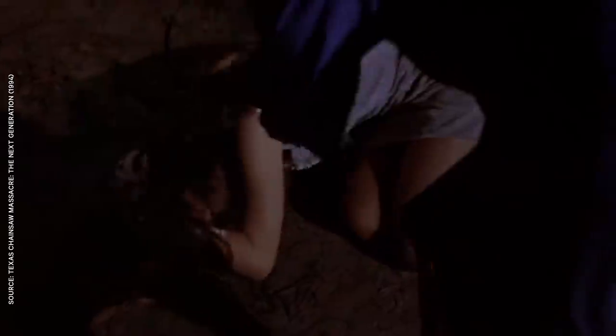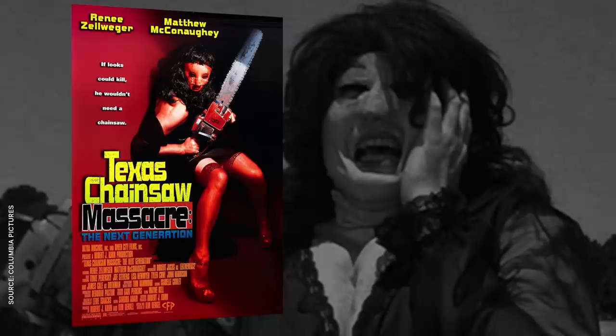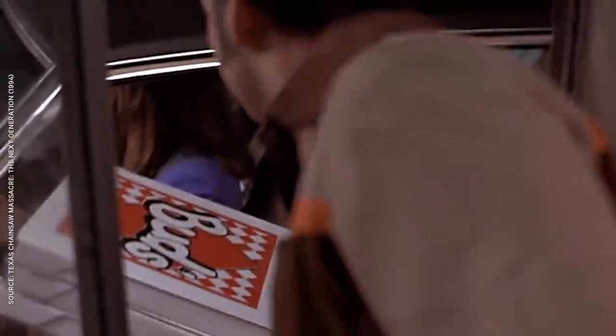The next entry in the series, The Next Generation, is easily the weirdest. They shot this movie in 1995, but contract issues kept it on the shelf for two years. Then, after leads Renee Zellweger and Matthew McConaughey became huge stars, the studio redid the poster and rushed it out to cash in on their new fame. This one takes some liberties with the Texas Chainsaw lore — for one thing, the family has a new, extremely unsubtle name: the Slaughters. They're also no longer cannibals; instead of feasting on human flesh, the family has a fun pizza party instead.